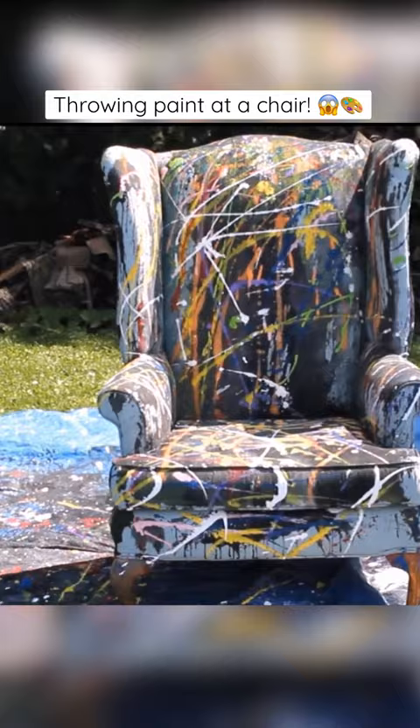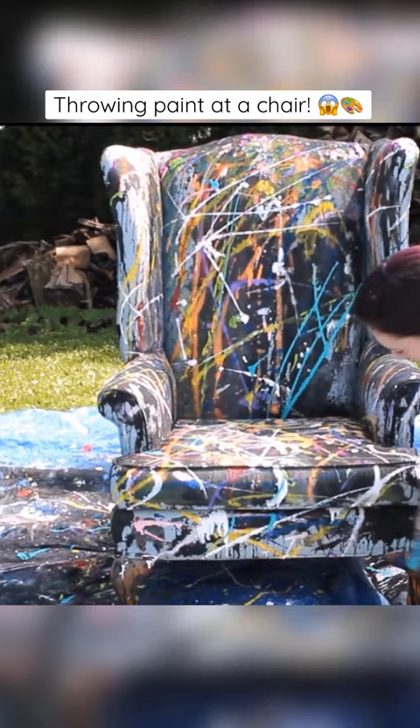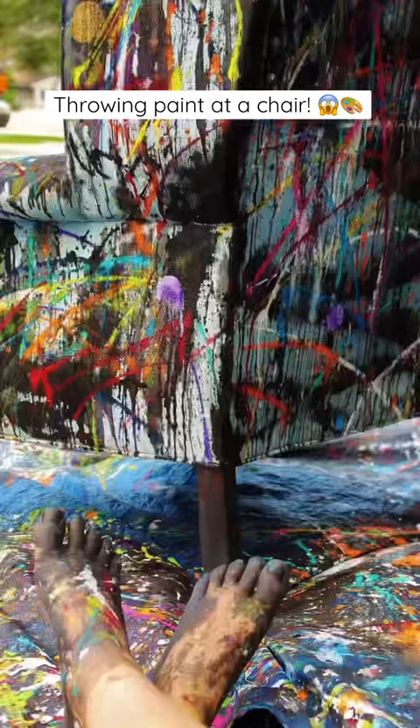It was a mess, I will say that, so I had to leave it outside to dry for a couple days before bringing it inside. But it turned out really, really nice. It makes a perfect studio chair, and I still use it today.